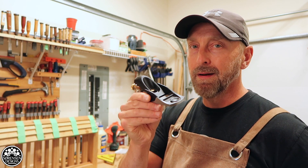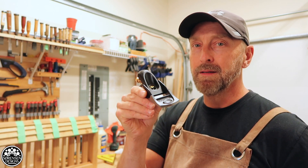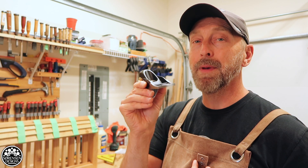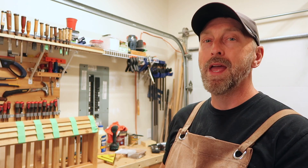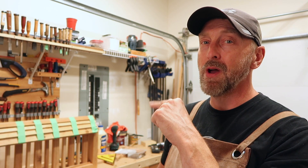Well, that concludes an unbiased review on the Veritas apron plane. To date, this has to be my favorite tool in the workshop. If you'd like to help me continue to make and edit these videos, head on over to my donation page. Please remember to like, share, and subscribe if you haven't done so already, and feel free to check out some of the other videos. Until next time, thanks for watching and have a great day.